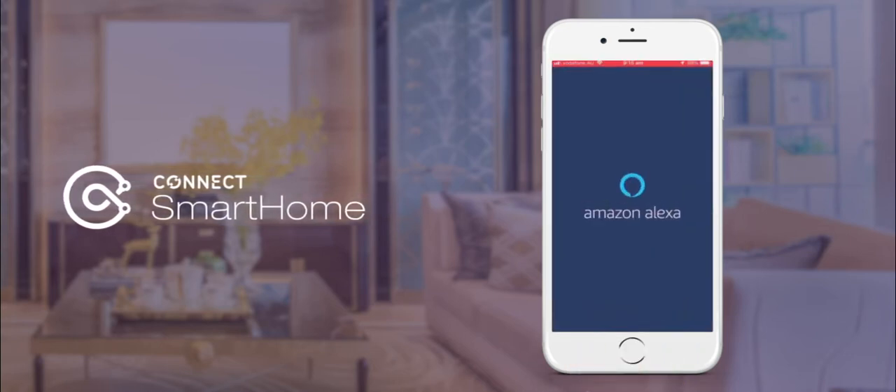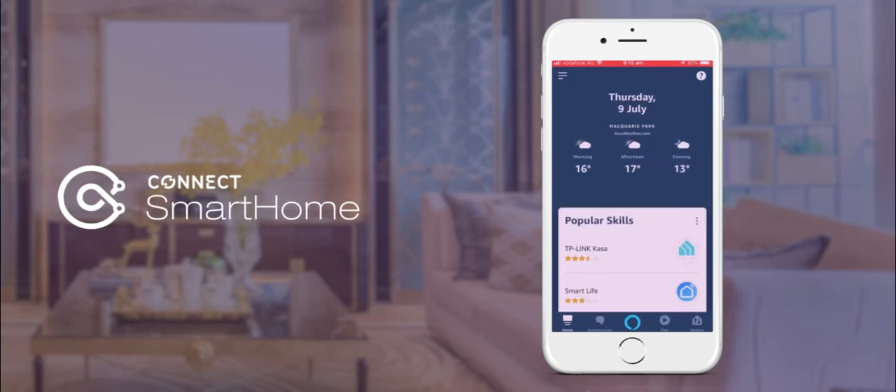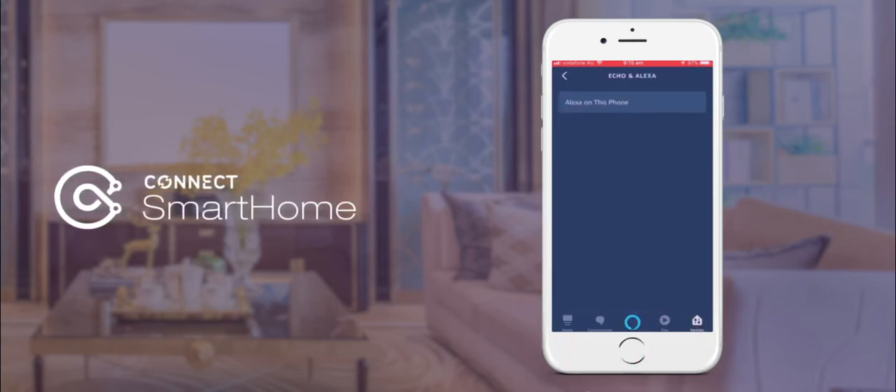Next, open the Alexa app and check your Amazon region has been set to Australia by selecting Devices, Echo and Alexa, then Alexa on this phone.